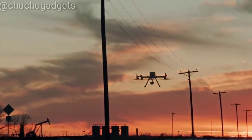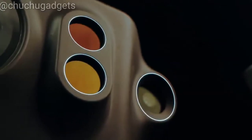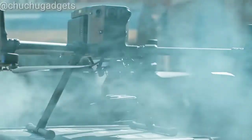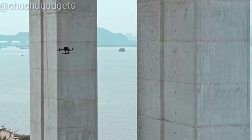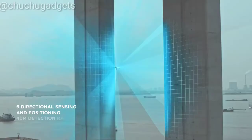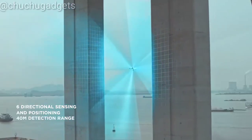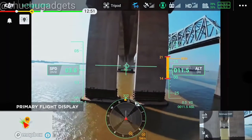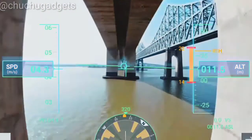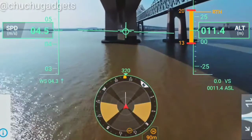For the first time ever, dual vision and TOF sensors appear on all six sides of the aircraft, providing the Matrice 300 RTK with the ultimate positioning and obstacle avoidance capabilities. Flight, navigation, and obstacle data are presented in the new primary flight display, providing unprecedented situational awareness.